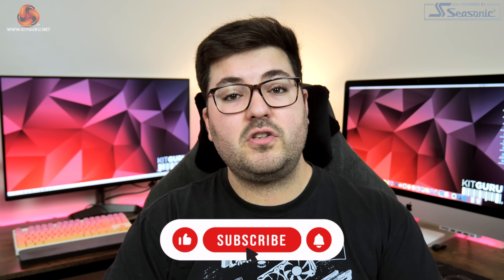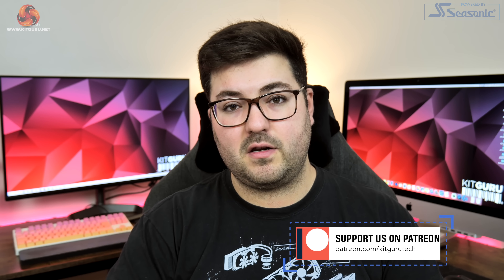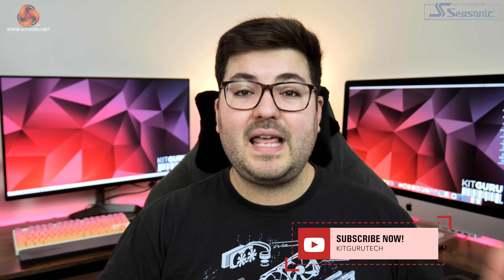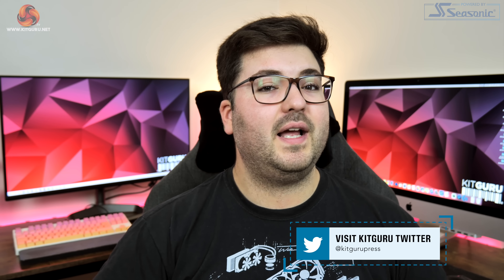Anyway guys, that is going to do it for this video. If you liked it please give me a thumbs up and as always let me know your thoughts in the comments below. Please do subscribe and hit that notification bell if you haven't already, and come chat with us over on our Discord server linked in the description. You can also find a link to our merch store there, and consider backing us on Patreon where you can see some content early and get access to exclusive giveaways. I'm Dominic from KitGuru and I'll see you in the next video.